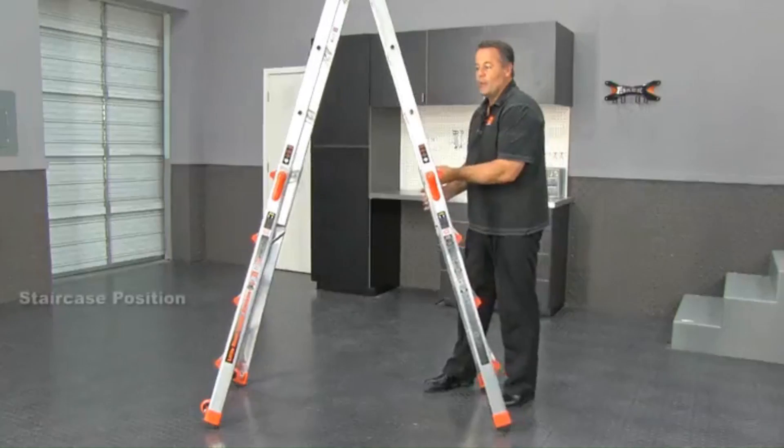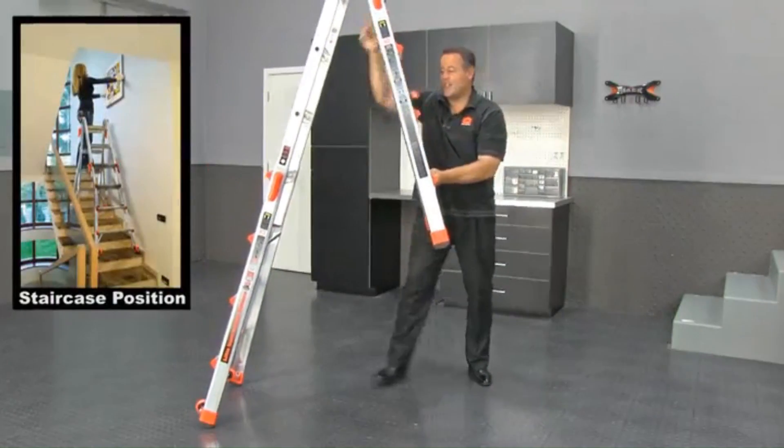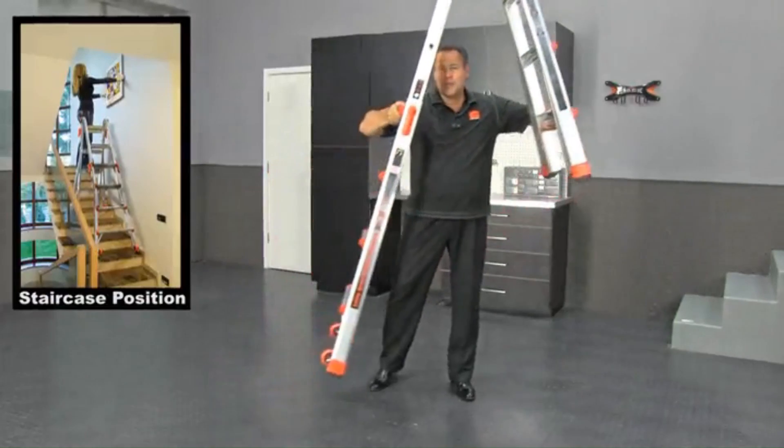If you want to work on ground that's not level — whether that's ramps, sloping ground, or staircases — you can literally take this ladder right up the stairs with you as you go.